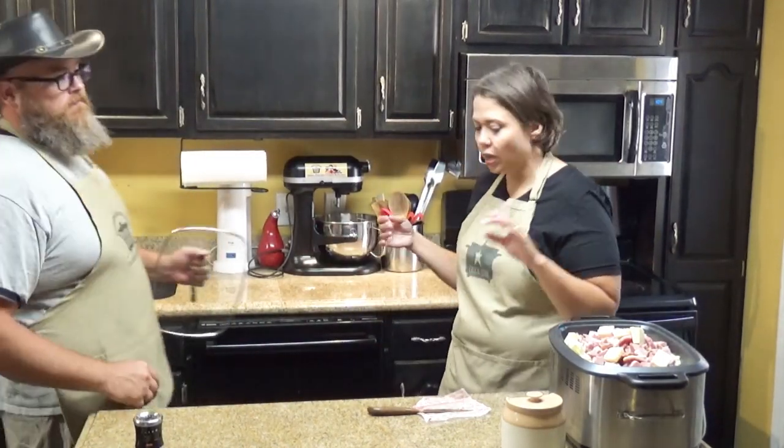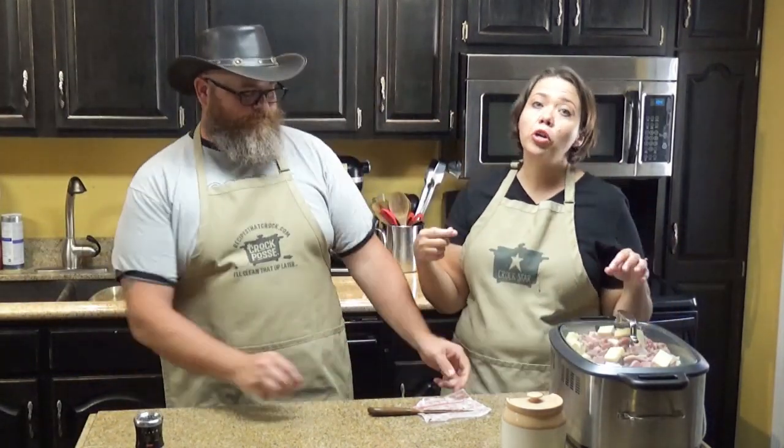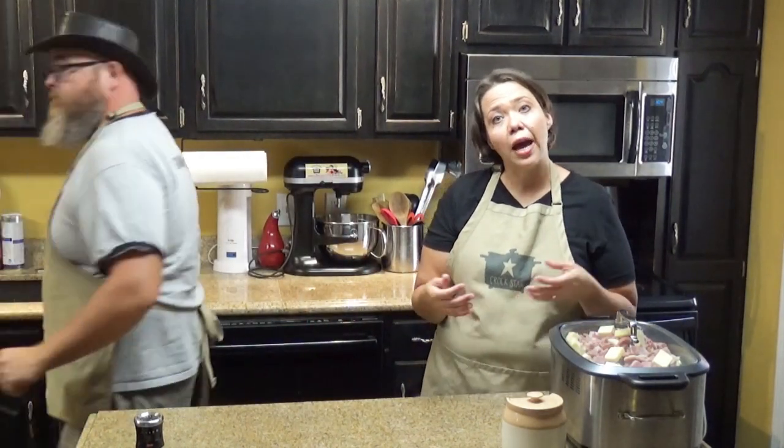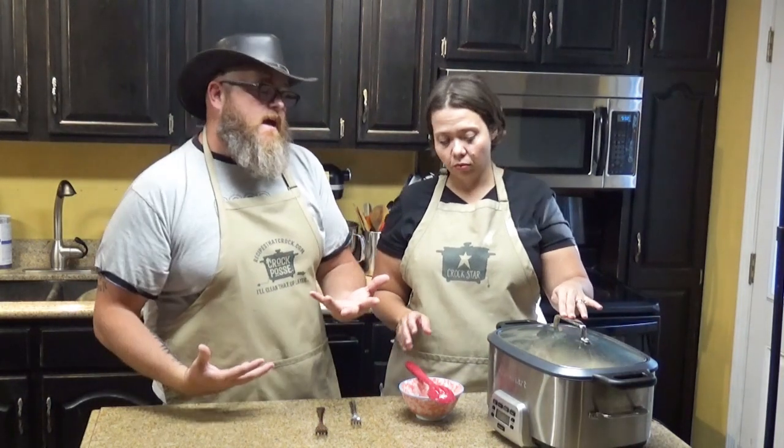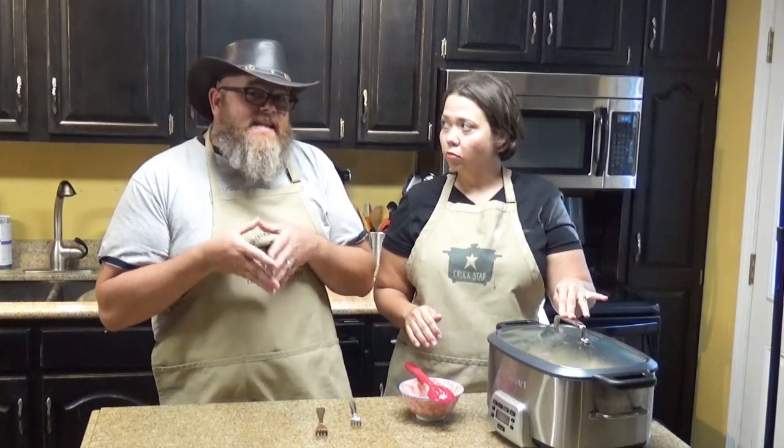That is it! You just put the lid on — you cook it on low for five to six hours, or until your cabbage gets nice and tender. Because your ham's already cooked, you don't really have to worry about that — it's mainly there to flavor everything. So in about five to six hours, we'll see you back here.